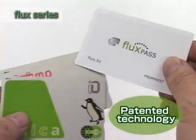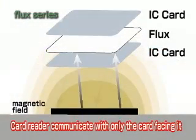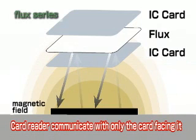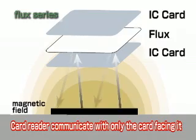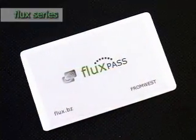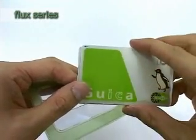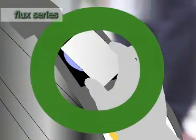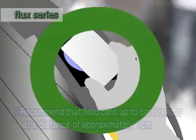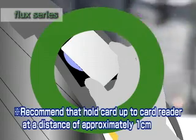Through patented technology, the Flux series of products prevent smart cards such as Suica and PASMO from electromagnetically interfering with one another, allowing whichever card is facing the reader to be recognized correctly. Simply inserting the Flux Pass between two smart cards allows either card to be used with ease, eliminating the need to separate them. The Flux Pass allows the holder to pass easily through ticket gates by simply touching the card reader with the side of the card you want to use facing the reader.